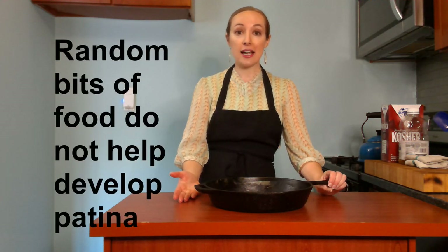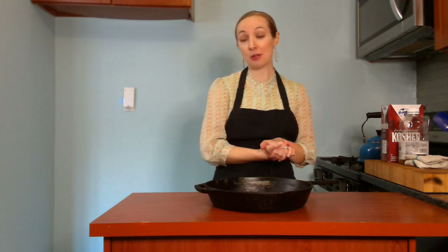So when you wash your cast iron pan, you might do it one of two ways. The way I like to wash mine is with water and a scrubby sponge, no soap. Other chefs disagree and say don't even put water in the pan because water can also dry out cast iron. In that case you're going to want to scrub your cast iron with salt and oil. I'm going to show you how to do both today.